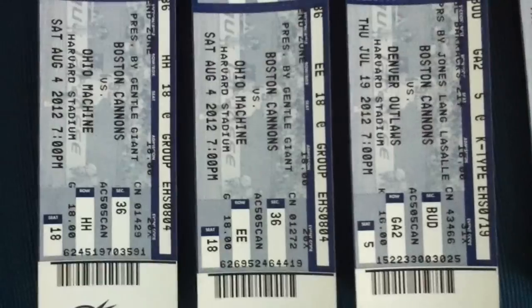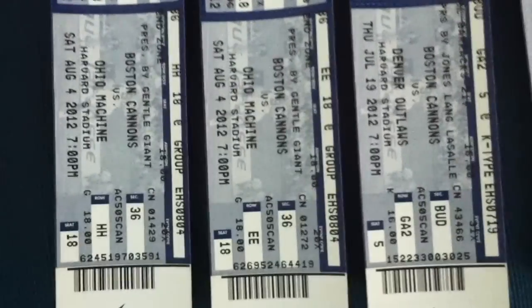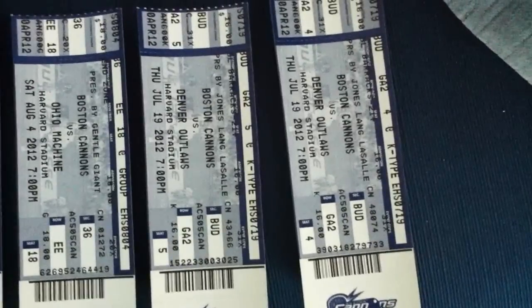I bumped into a buddy of mine today and he got me some tickets for the game tonight — the Cannons and the Machines — so that should be good. I do have the option to sit at the Bud Light Barracks, which is basically a little section where you can stand up, drink beer, and congregate with people, but since you're standing and not sitting, I might just sit in the seats instead.